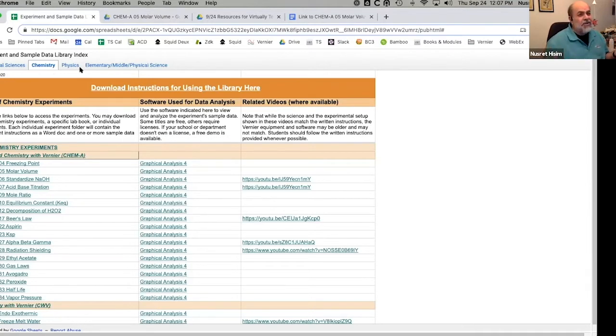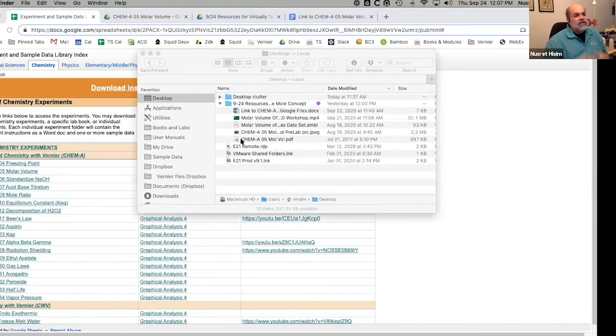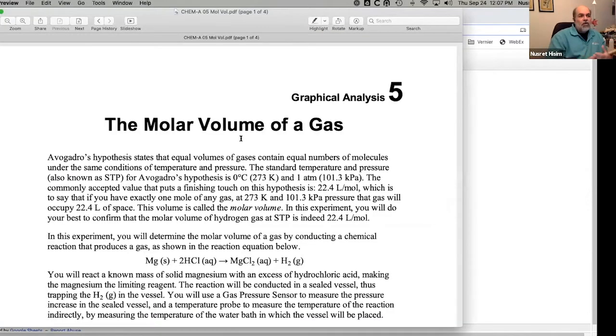We were planning this for a couple of months — normally we go around the country and do workshops. The question was: what can we do for teachers that covers various concepts that come up in their courses? We settled on the mole concept. We don't have many experiments that are just 'convert grams to moles,' but we do have experiments involving mole calculations, including the molar volume of a gas. For students, the question is: how can different gases all have the same volume and the same number of molecules? Where does that 22.4 number come from?